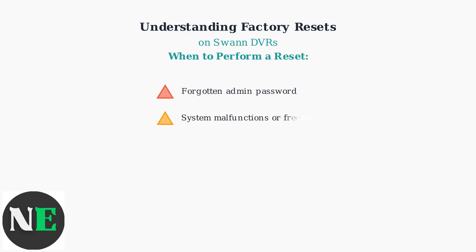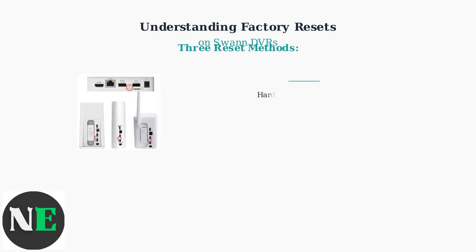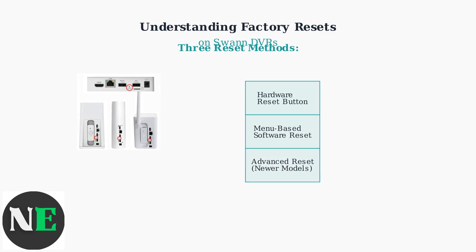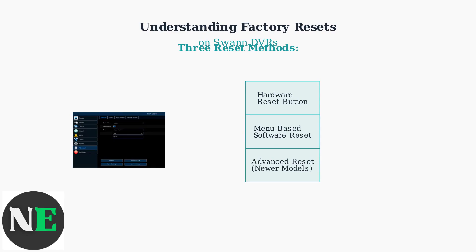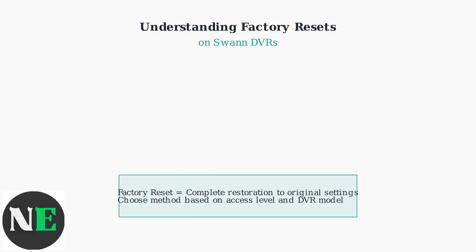You might need to perform a factory reset in several common scenarios. The most frequent reason is forgetting the admin password, which locks you out of your system completely. There are three main methods to reset your SWAN DVR: the hardware reset button method, the menu-based software reset, and an advanced reset method for newer models with enhanced security features. Understanding these fundamentals prepares you to choose the right reset method for your specific situation and ensures you know what to expect when performing the reset.